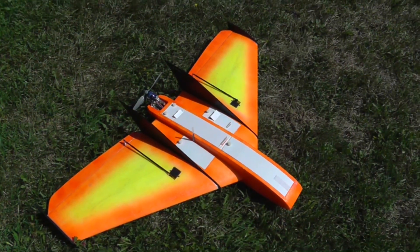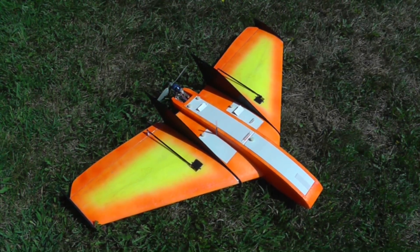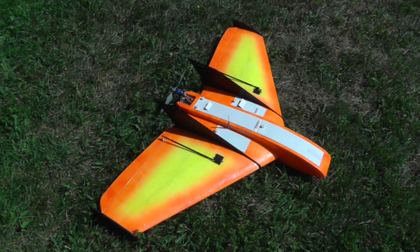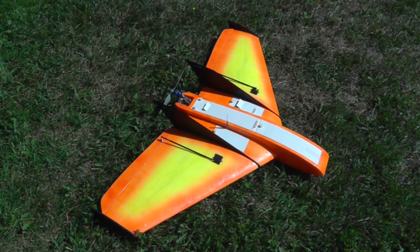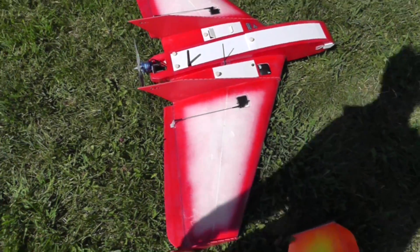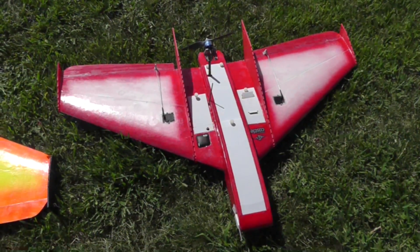I made two versions of this. This orange and yellow one is fitted with a Ruby autopilot — no surprises there. The Ruby flies it extremely well, as you would expect. The Ruby is probably one of the easiest to use, safest autopilots out there, so even for a beginner pilot it makes the plane extremely easy to hand-launch and to fly around safely.